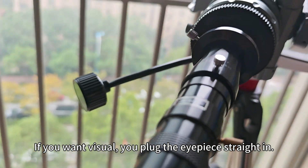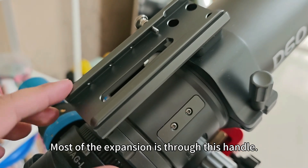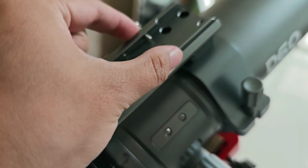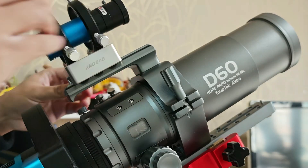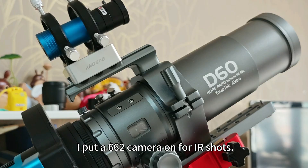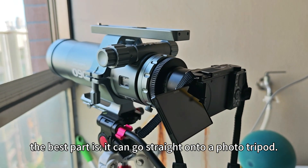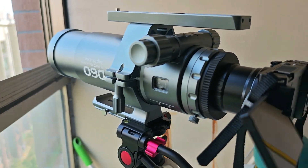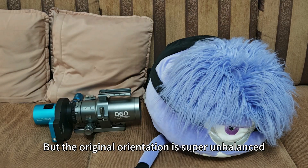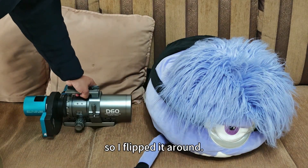The downside — forget using a diagonal. If you want to visual, you plug the IPS thread in. Most of the extension is through this handle. You can mount a guidescope, but I didn't use it. I put a 662 camera on for full IR shots.